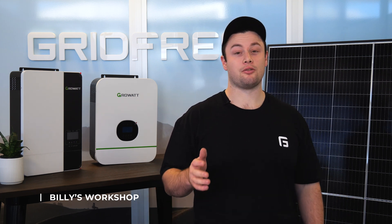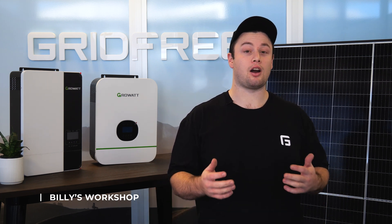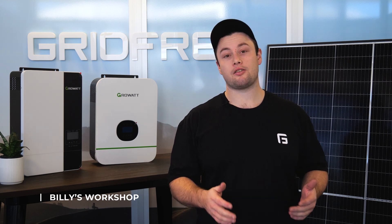Hey guys, Billy here. Today we're going to run through how you're going to set up a Growatt hybrid inverter with an auto start or a manual start generator.